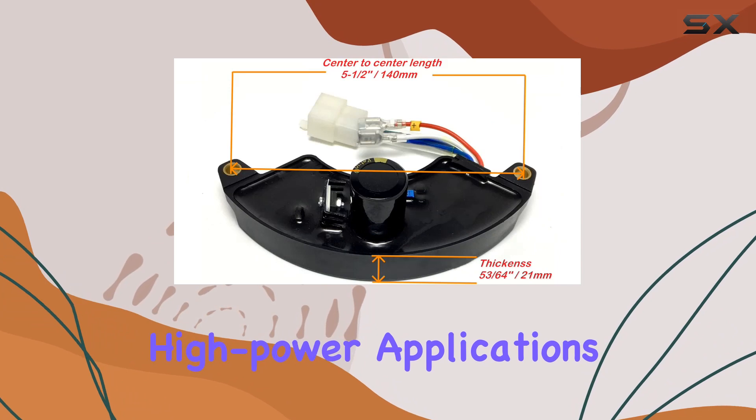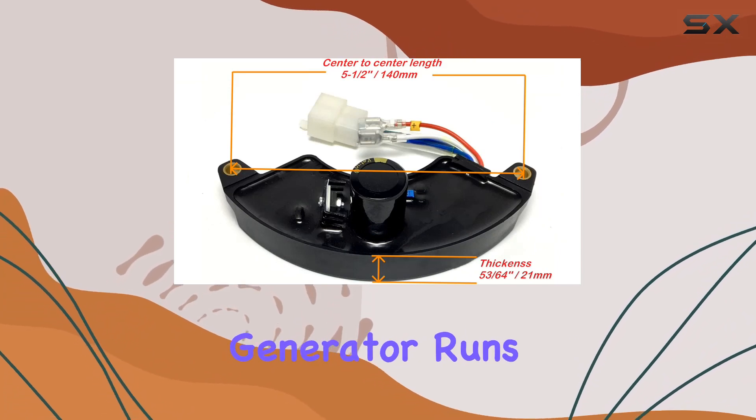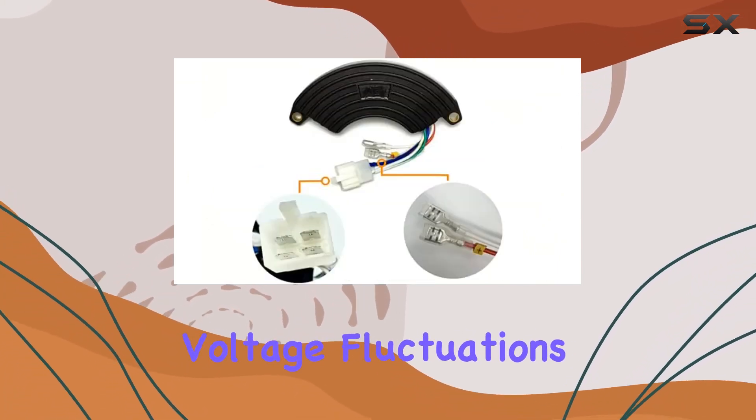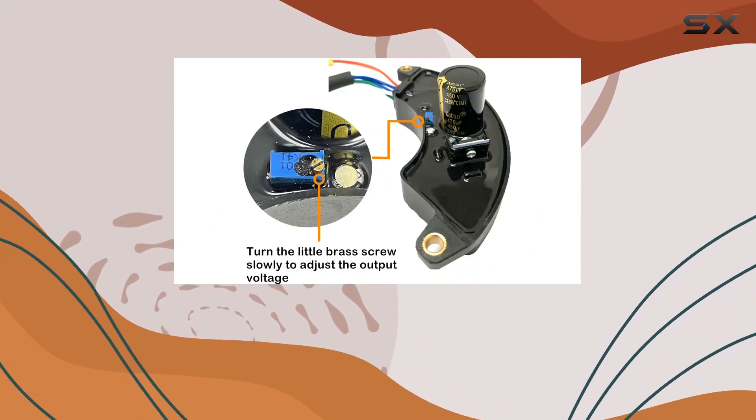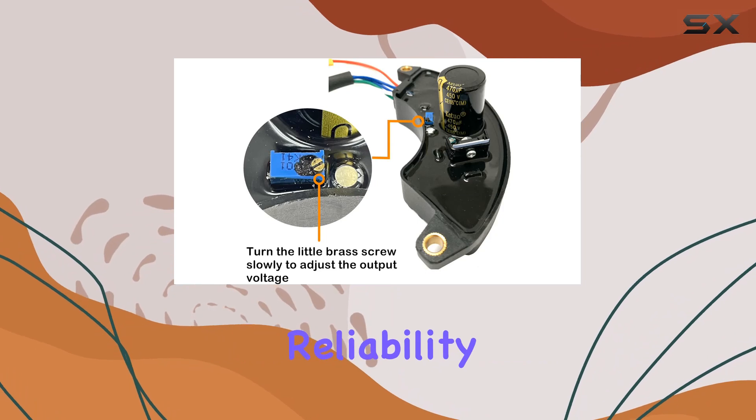The 450μF 450V specification ensures that it can handle high power applications, keeping your generator running smoothly without voltage fluctuations that can damage your equipment or appliances. What I appreciate most about this AVR is how it seamlessly bridges the gap between reliability and versatility.